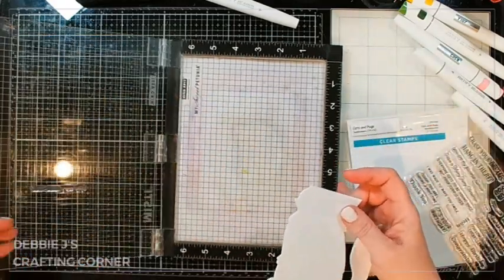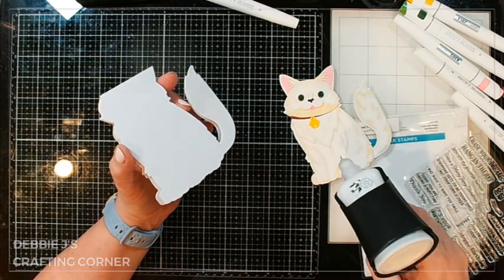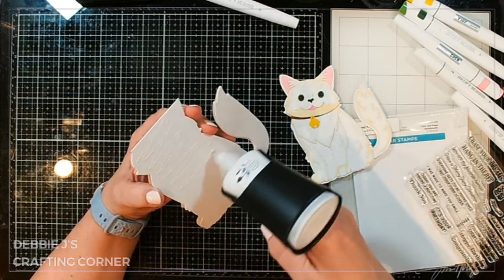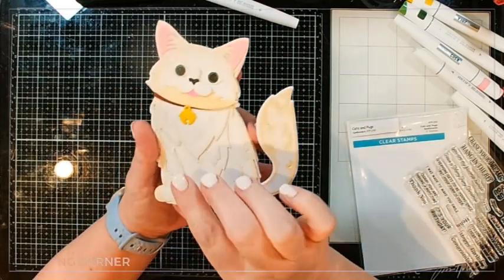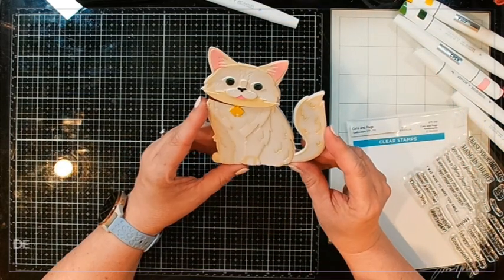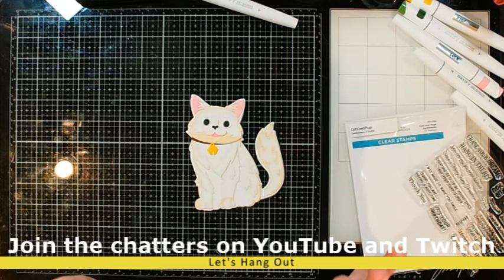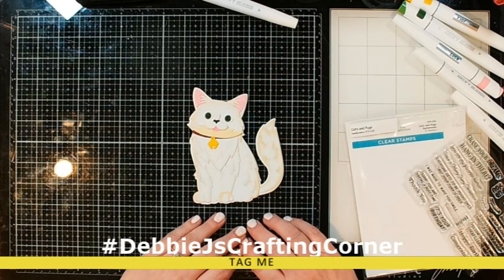And now we can put our kitty onto the front. I'm going to add glue to the entire body down here — not on the top part that's going to be hanging off, we don't want to do that. And there we go — 'Enjoy every meowment.' I think that is super, super cute. I love this little kitty, love love love how this one turned out! If you guys use anything in this collection to create a card, if I've inspired you in any way, be sure to tag me on social media when you post your pictures — hashtag DebbieJ'sCraftingCorner. I will see you in the next video, guys. Bye!